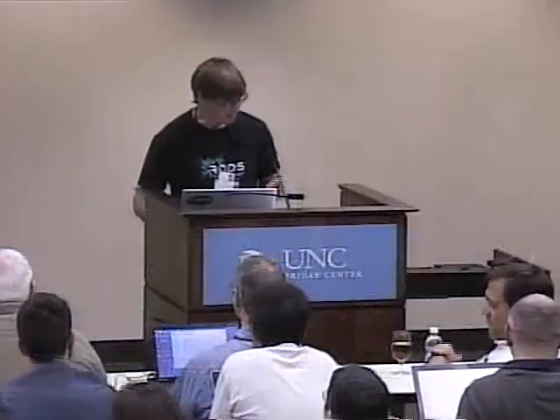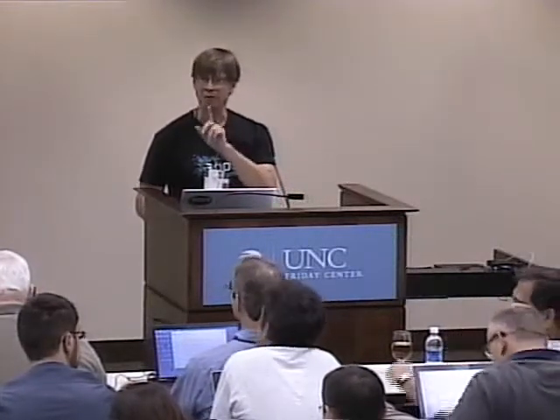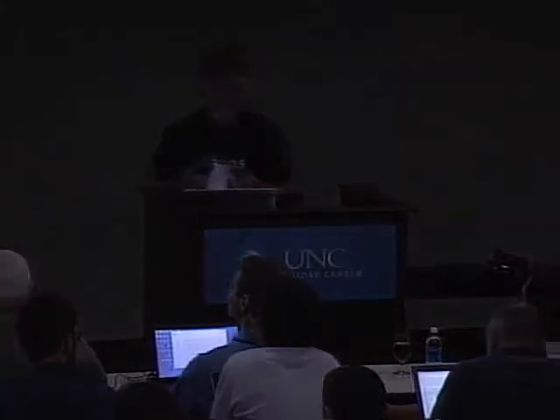You guys saw this yesterday. I thought for just one second to do a couple of fun things. Although Nirav refuses to take credit, he's been working with the CyberDuck people, so now iRODS is integrated into the CyberDuck tool.